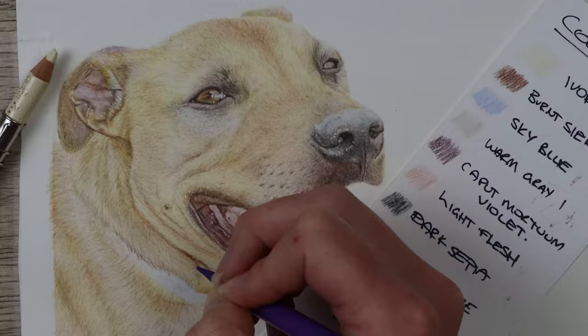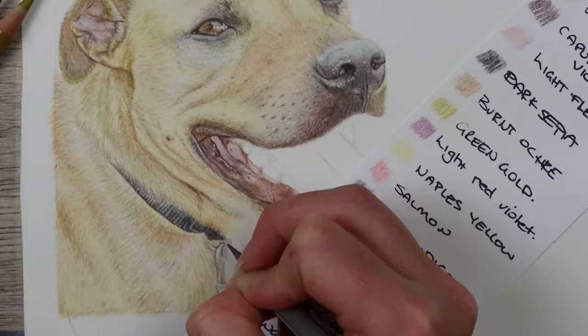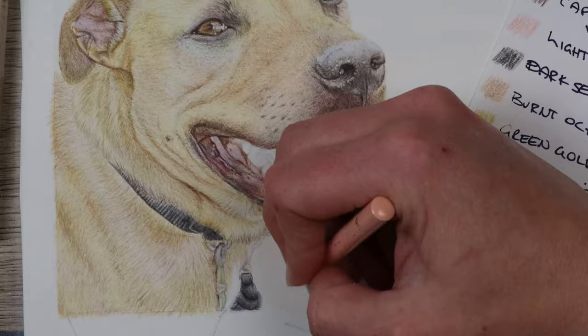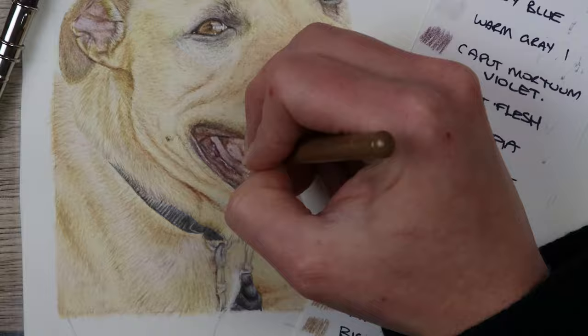I've moved on to the belt because I completed a bit of the gums and then wanted a change to work on a different texture. To see the light and darkness I needed for the gums I also needed to put in the belt, as it's one of the darkest parts of the piece — so for the tones to match in the mouth and the collar I needed to have them in at the same time. I also wanted to make the tongue the final part I work on so I can see how dark it needs to be as well.